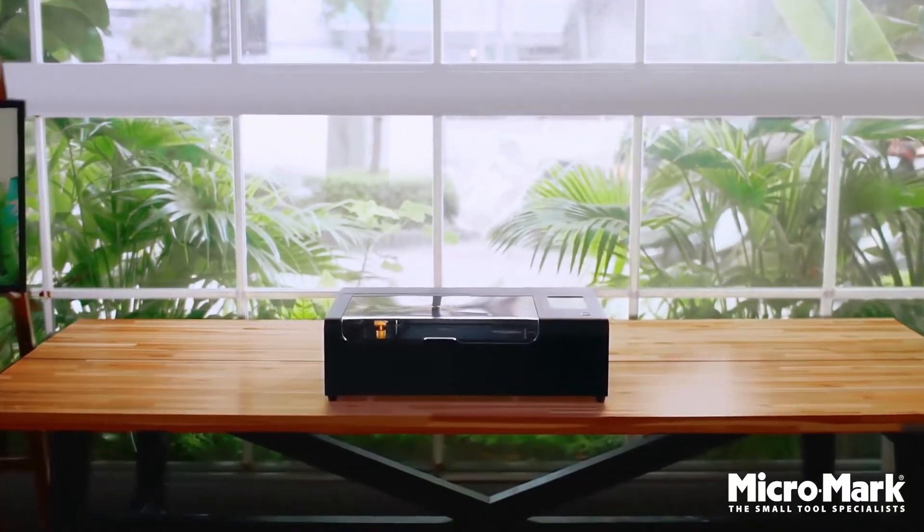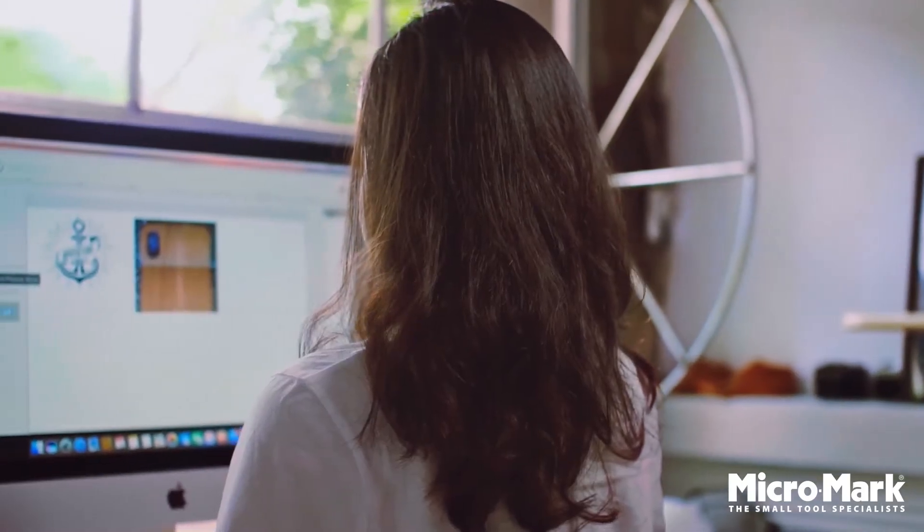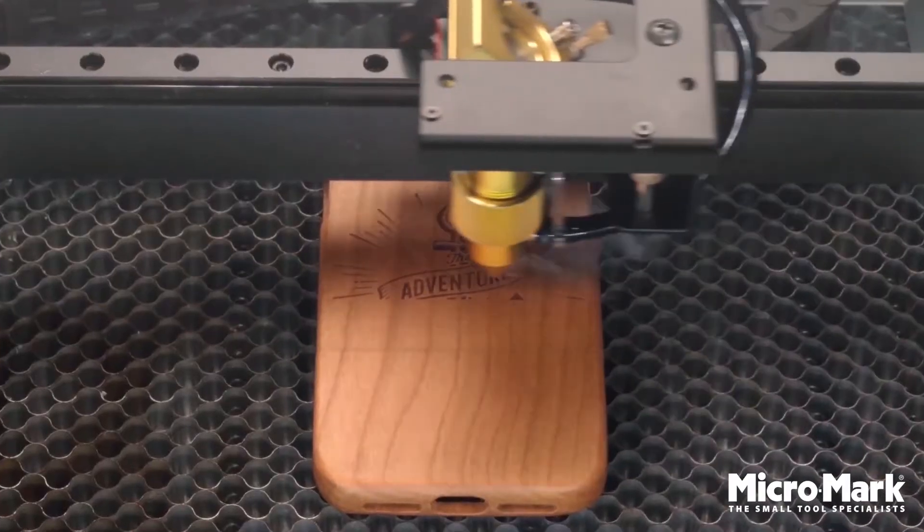Meet BMO, a powerful laser in the smallest design ever. With an onboard camera, you can easily position text and photos in the right place.